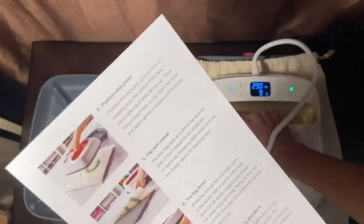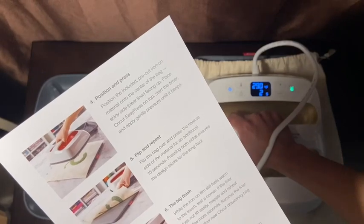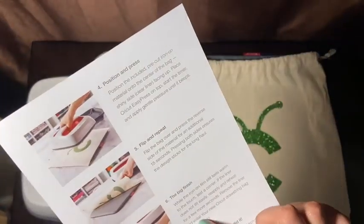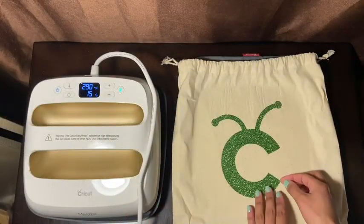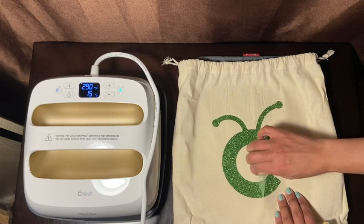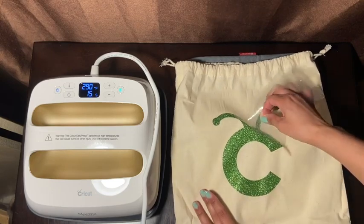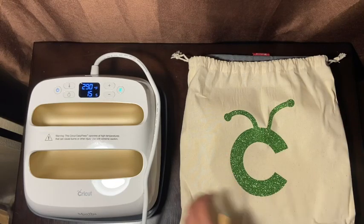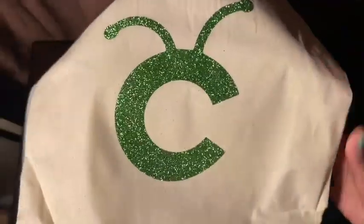The last step says: while the iron-on film still feels warm to the touch, test the corner — if the liner does not lift easily, reapply and reheat. Then it says remove the liner and your Cricut drawstring bag is ready to go — congratulations, you did it! Let's see — did it stick? Yes it did! Look how cute! Guys, I did my first project!